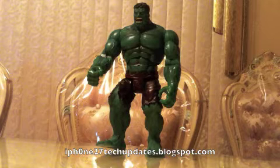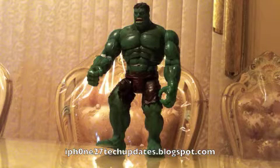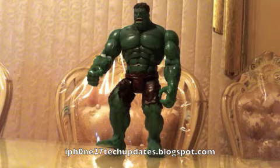I picked him up at a rummage sale for $2. I think that's a great deal. He is going to be in the Avengers movie and he is an awesome collectible.